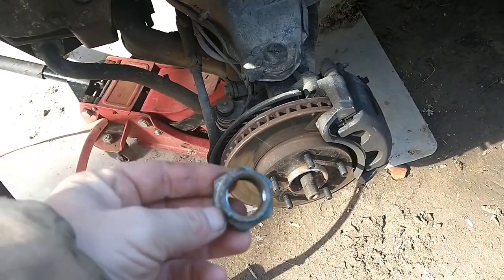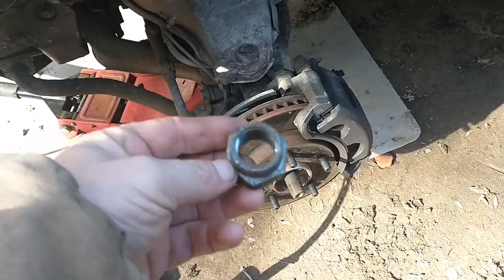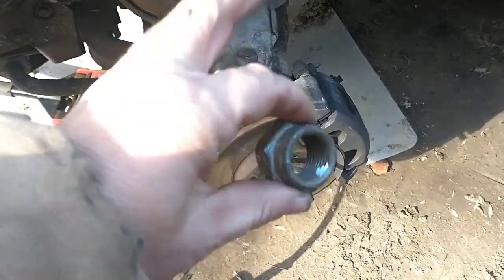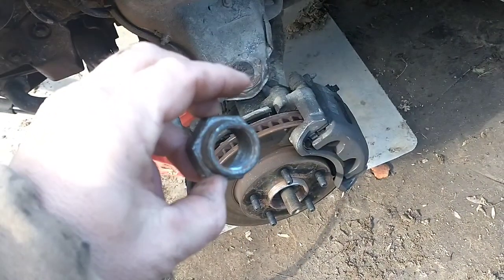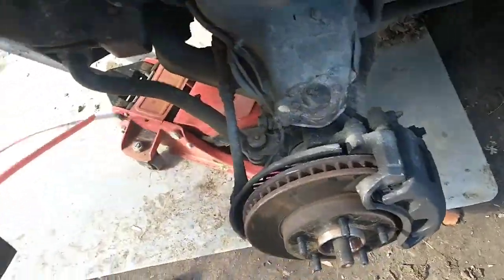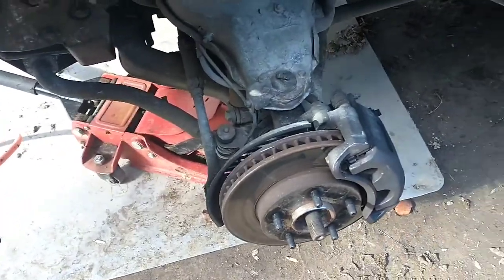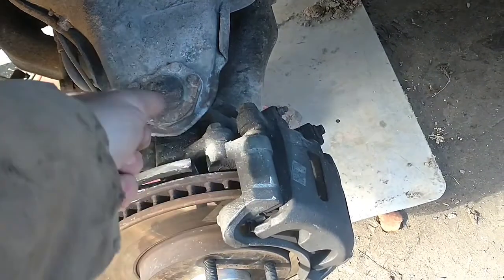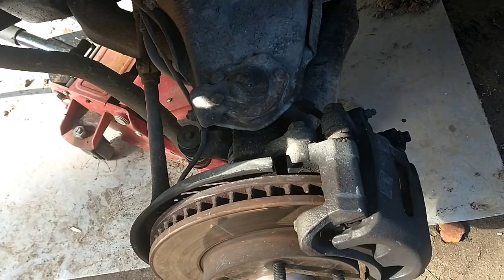Just thought I'd make a note: this is a 34 millimeter hex on the axle nut, so you'll need a 34 millimeter socket to take this off. I'm not sure if it's standard but my 34 millimeter fit on there perfectly, so I put it on the trusty old impact and zipped it right off.